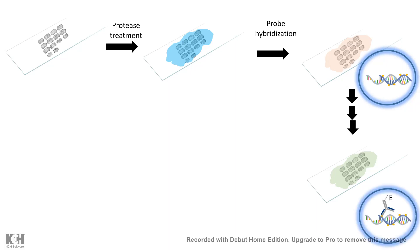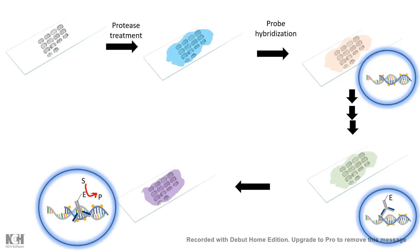Since the probes are labeled with digoxigenin in this particular case, they can be detected using a specific enzyme-linked antibody. The enzyme-linked antibody binds to the digoxigenin label on the probe, and then we can add a substrate which will develop into a color reaction. This color reaction will ultimately reveal in the section — across the whole brain — where that particular mRNA is present.